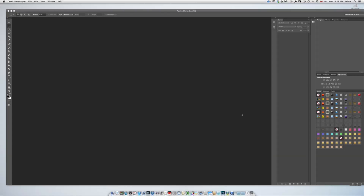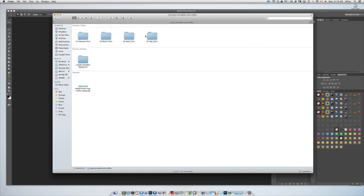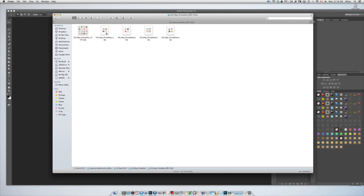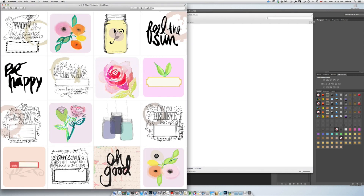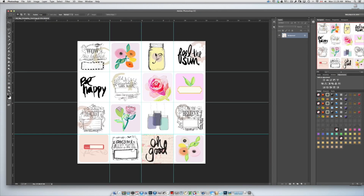I just want to show you how I made the background paper for this page. I'm going to open the printables — I want this one and I'm going to use the JPEG file. I'm just going to drag it onto my Photoshop icon and there you can see the page.